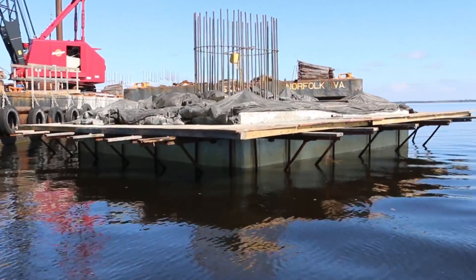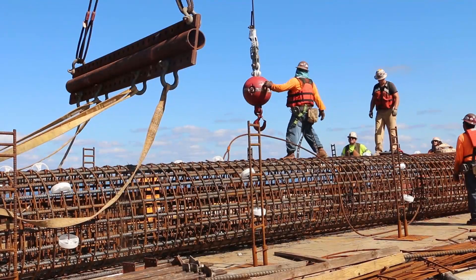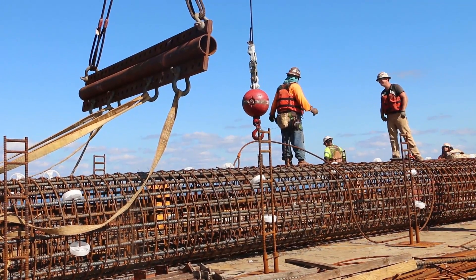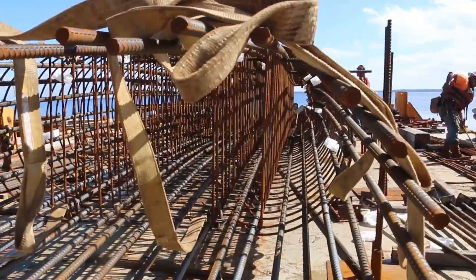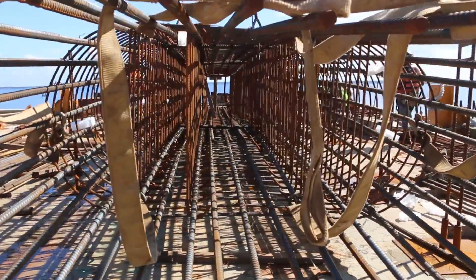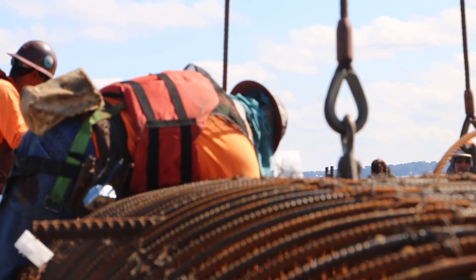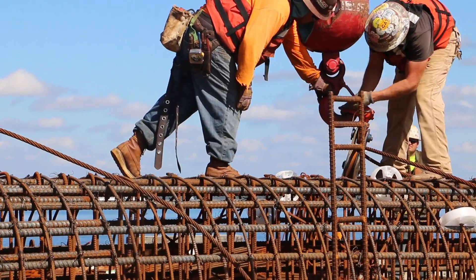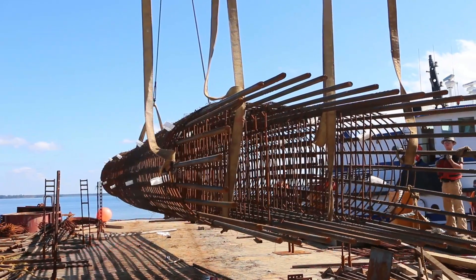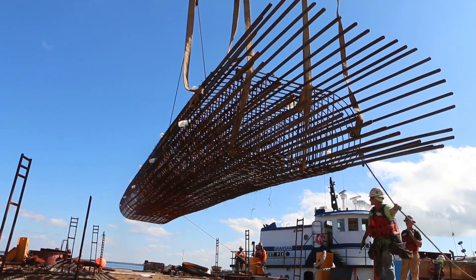Column construction is a dynamic, multi-phase process that requires planning and attention to detail. First, crews assemble a column cage using reinforcing steel, also known as rebar. The cage reinforces the column under tension forces, and the concrete supports the column in compression, making an economical, strong, tall, slender column. The tallest cages used for this project range from 50 to 60 feet and weigh 20 to 25,000 pounds.